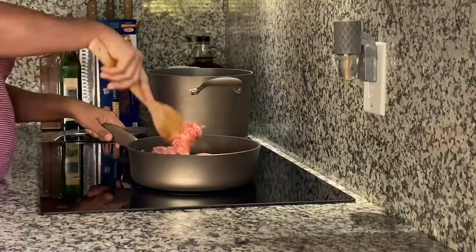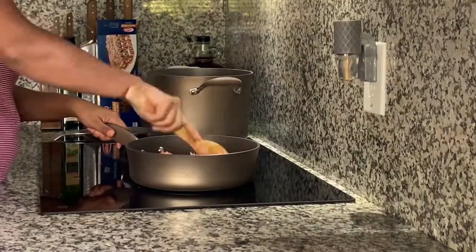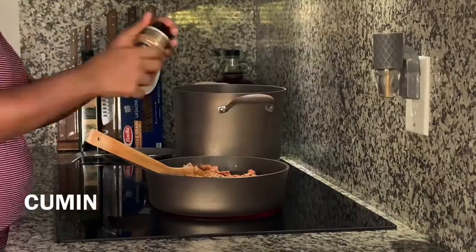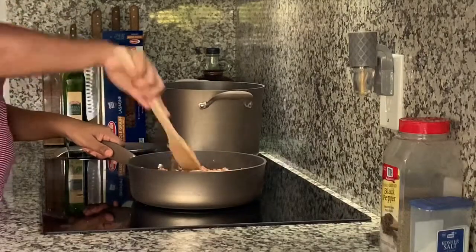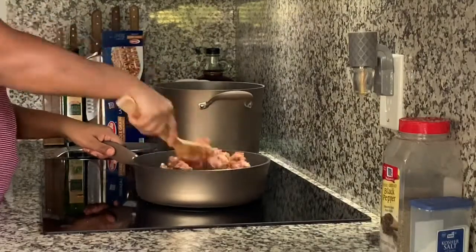Once you've got that in your pan, go ahead and mix it all up and then add a few seasonings. It really doesn't take a lot because that Italian sausage has a really nice taste to it already, so just a little bit of seasoning goes a long way.